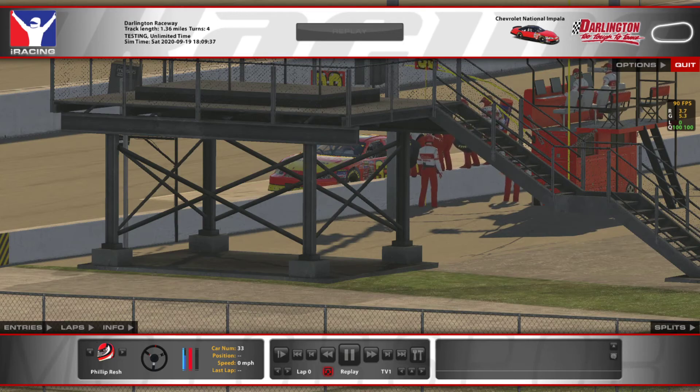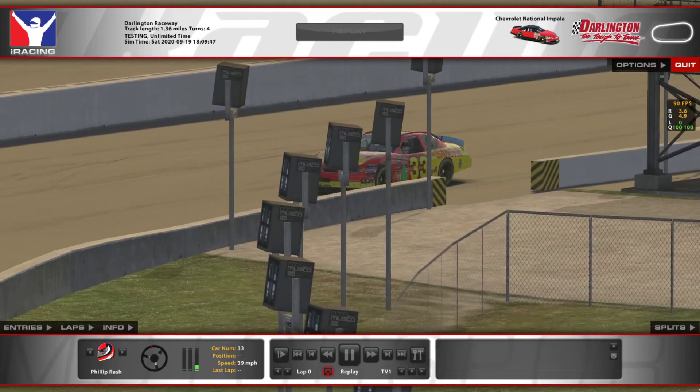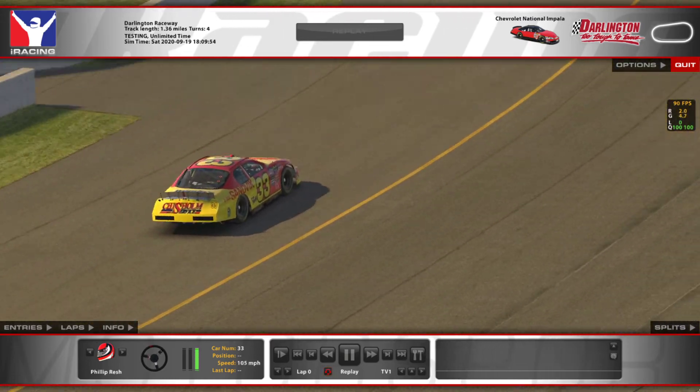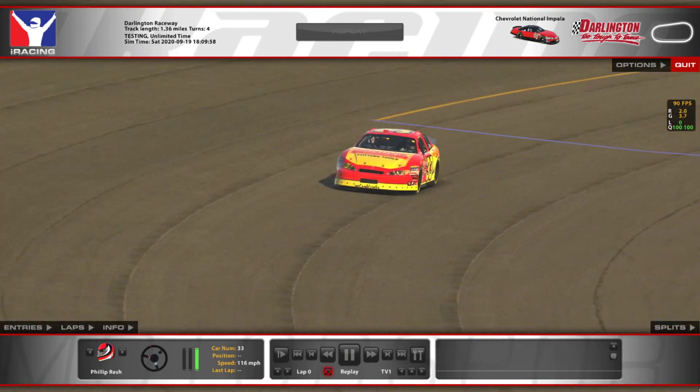Hey, how's it going everybody? Thanks again for tuning into the channel for another track guide. We're going to look again at the ARCA car — I really do love driving these things at Darlington. It's a really fun track and these cars are fun here.